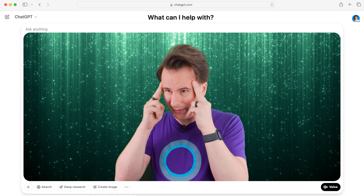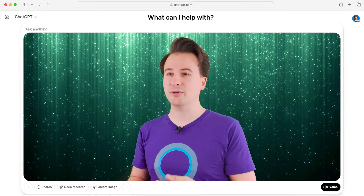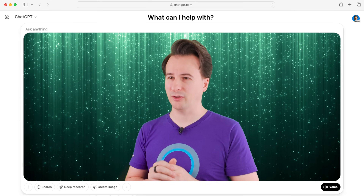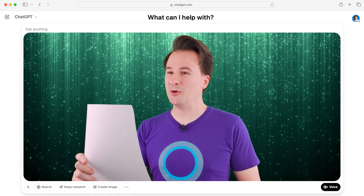I made ChatGPT promise: don't write sample code, and do create a Car Thing interface. I even asked it to explain back to me what we were building to confirm it understood. It promised — Scott's honor — only finalized code with a Car Thing interface. Then it immediately produced sample code with no Car Thing interface. Again.